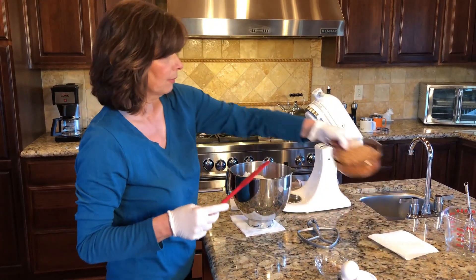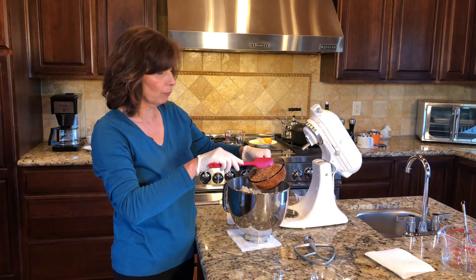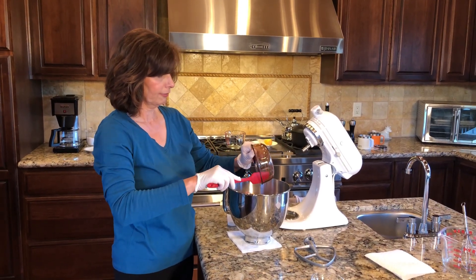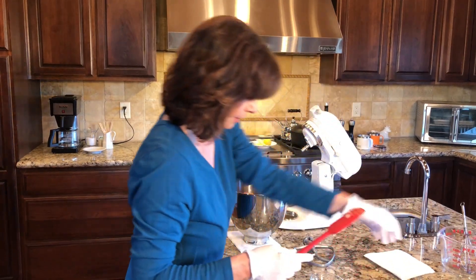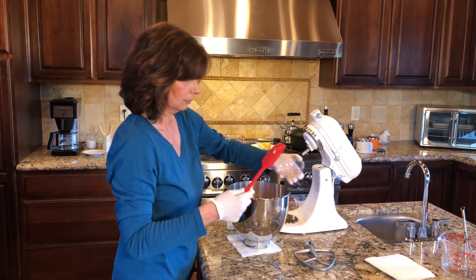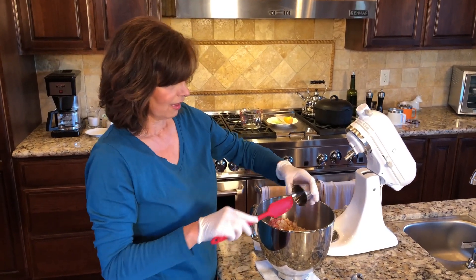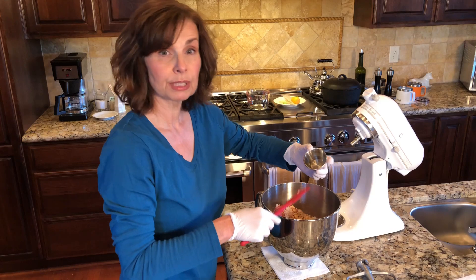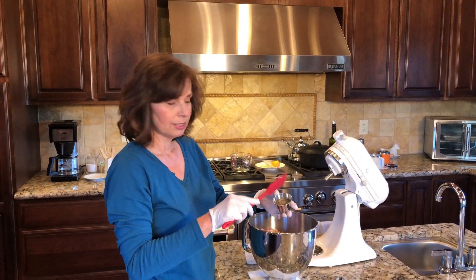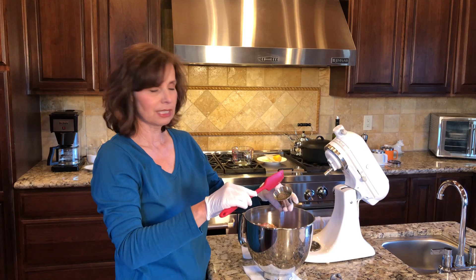One cup of breadcrumbs that I made at home with just the heels of the bread — a mix of wheat and white bread, plain. I'm all about not wasting food, so that's really important. Then we have two teaspoons of garlic, some Worcestershire sauce and soy sauce. I'll have a link to the recipe in the description box below. There's also a mixture of spices and herbs — black pepper, salt, really everything.